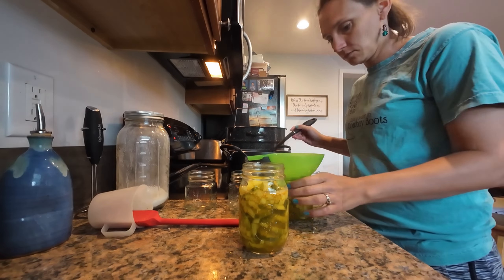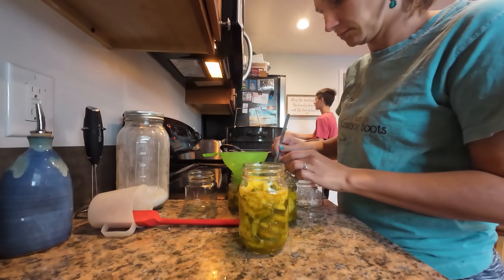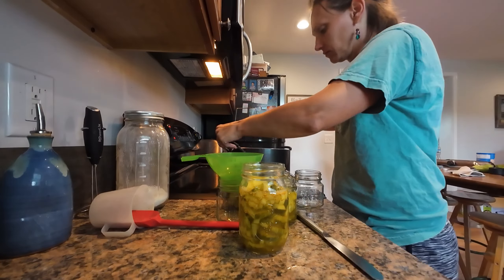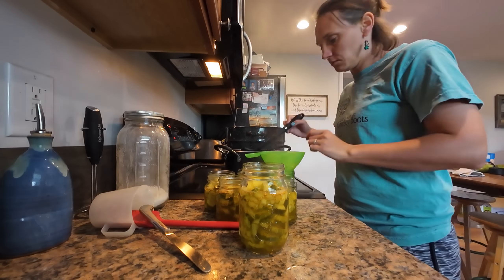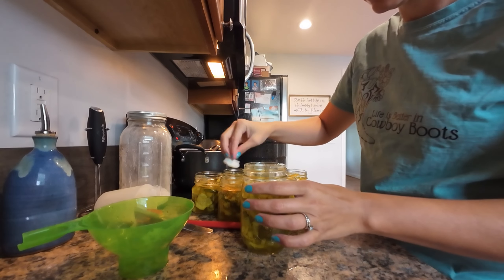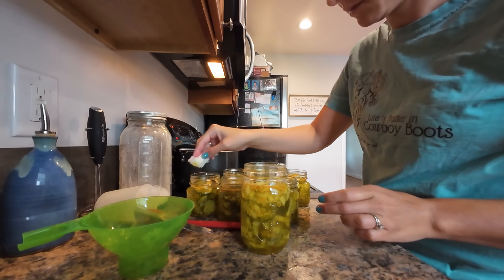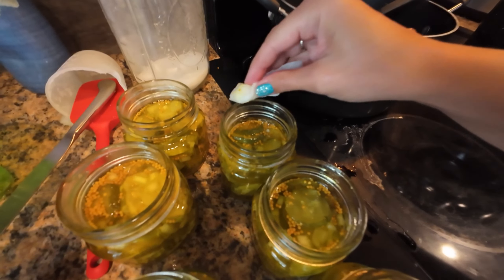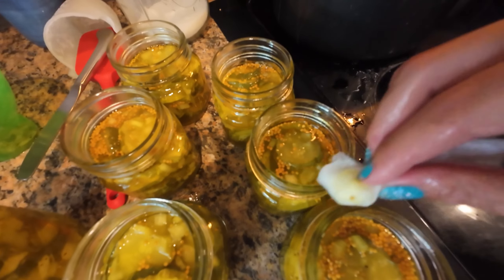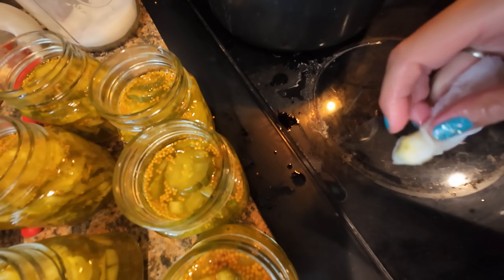Next, you'll be taking salt and putting it over the mixture of onions and cucumbers. This process cannot be skipped — the salt draws out any extra moisture from the cucumbers, making them crispier when you can them. If you want a crunchy, crispy pickle, do not skip this step. You need to let it sit for about two hours before you make your brine. Give it all a good stir, make sure the salt gets down through everything, then cover it and let it sit for two hours.